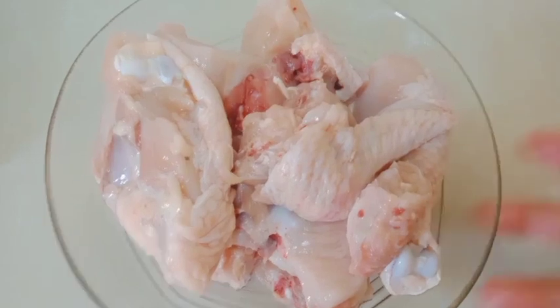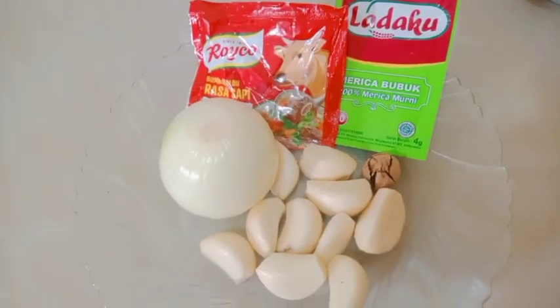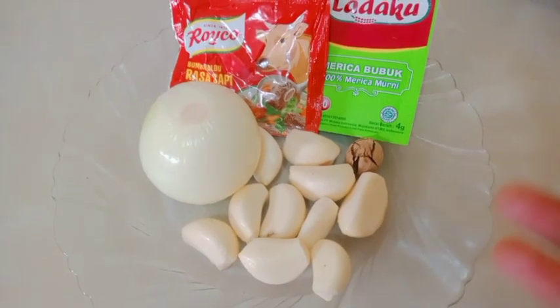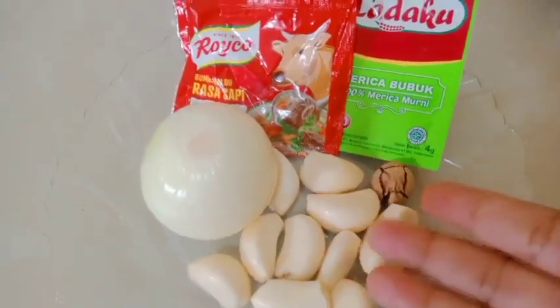Yuk kita mulai saja cara membuatnya. Langkah pertama, kita rebus dulu ayamnya ya. Di sini sudah saya siapkan airnya dan sudah mendidih. Kemudian kita masukkan ayamnya. Kita rebus ayamnya sampai empuk ya. Sambil menunggu ayam, kita buat bumbunya. Bumbunya ini saya mau iris-iris saja atau saya cincang. Bawang putihnya saya cincang saja, cincang halus ya.